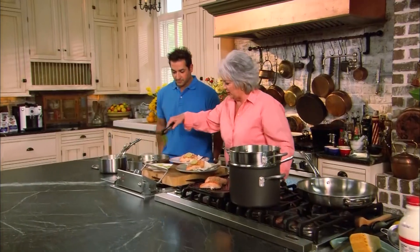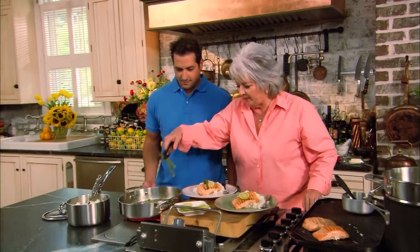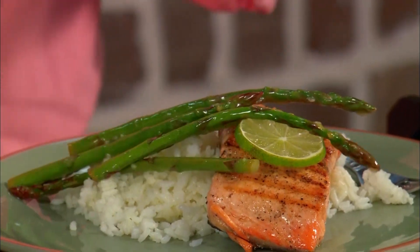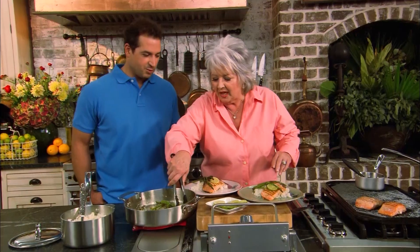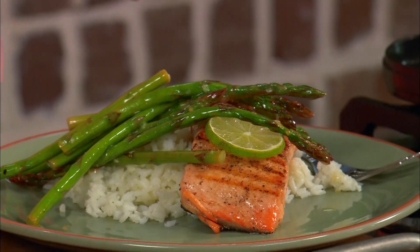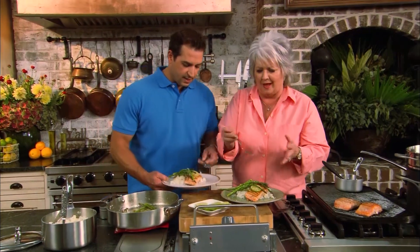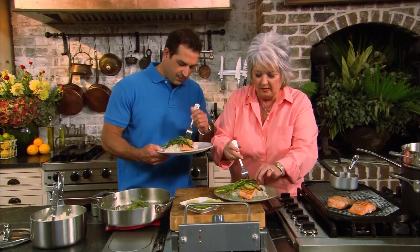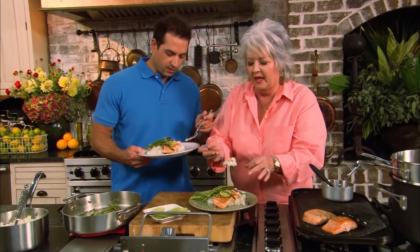Back from the break, they plate up the wonderful salmon with the yummy asparagus, some white rice, and a citrus butter. Bobby and Paula agree it looks great — a fantastic meal that came together in just a few minutes with very few ingredients. That's exactly the way Paula likes to cook.